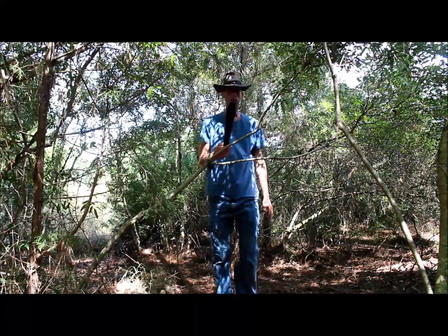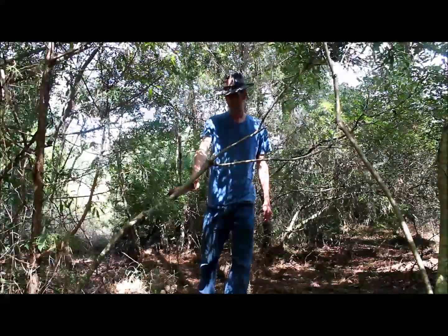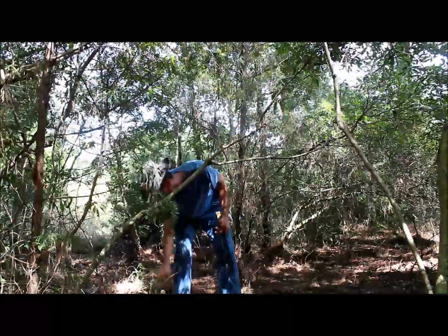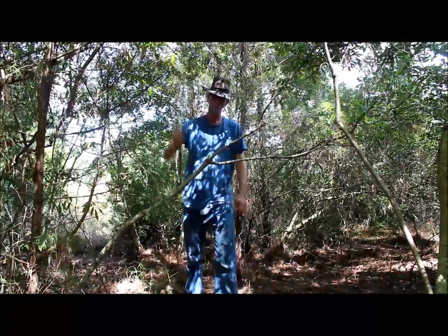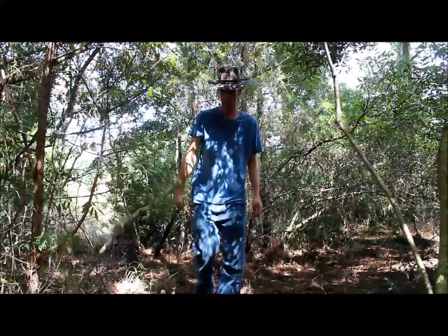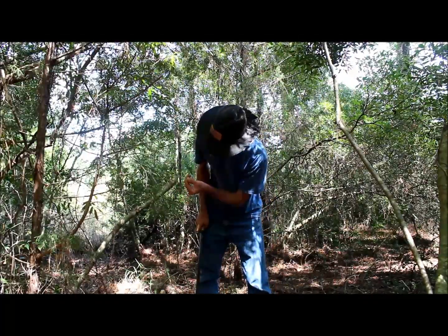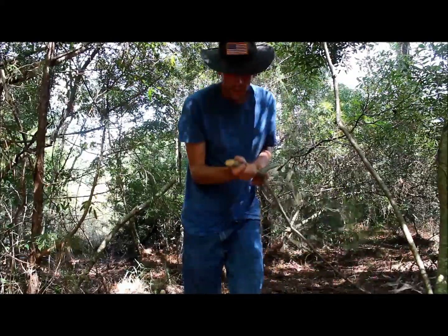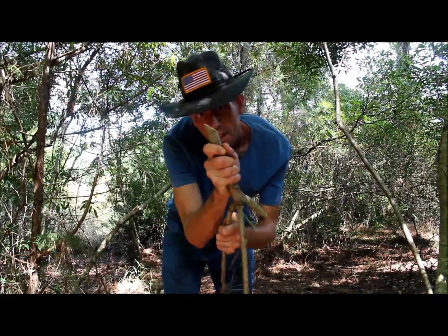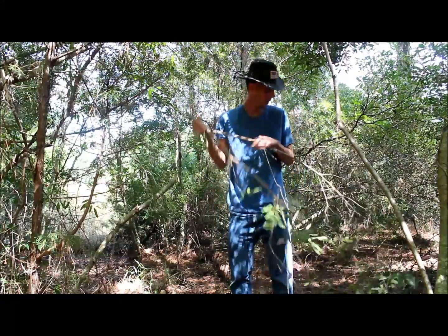And we've got this guy. I'm actually going to move down here to this thicker section. Get these guys out of the way and we'll see what it does. That went through that like butter. Broke a little bit of the bark, but once again you can see there — that was a clean, clean cut.